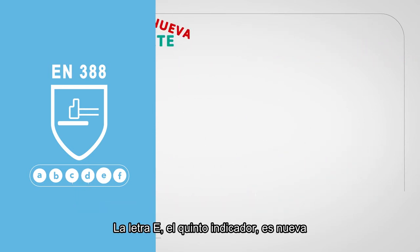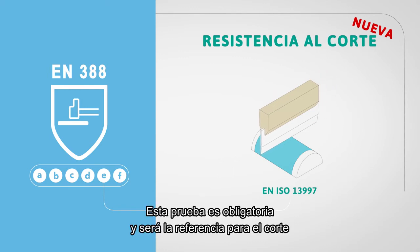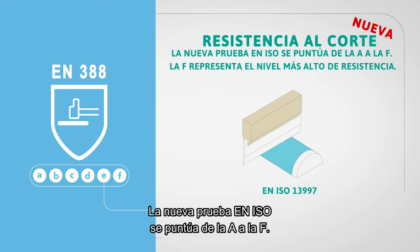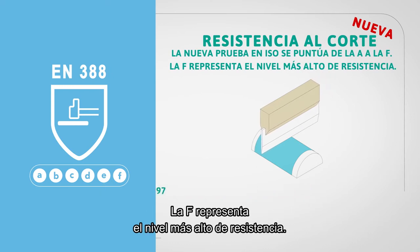Letter E, the new fifth indicator, indicates the cut performance according to the EN ISO cut test method. This is mandatory and will be the reference for cut performance should a dulling effect on the Coupe test occur. The new EN ISO cut test is rated from A to F, with F being the highest level of cut resistance.